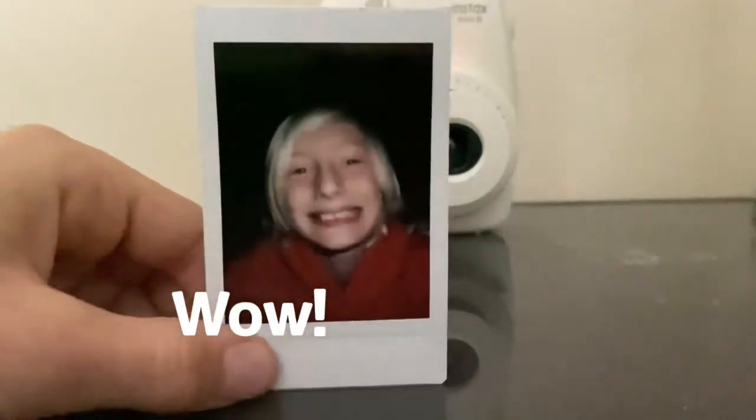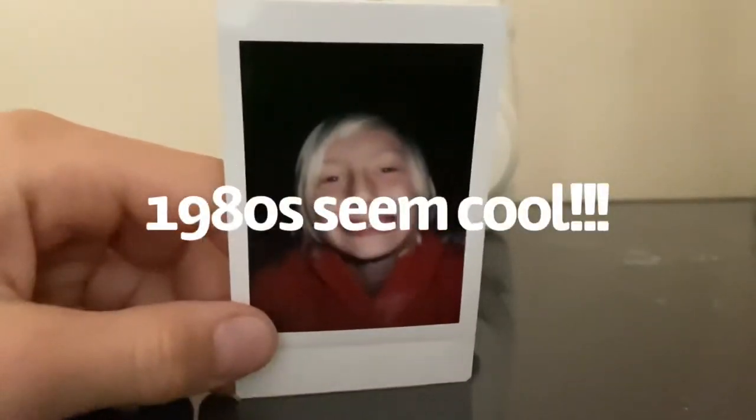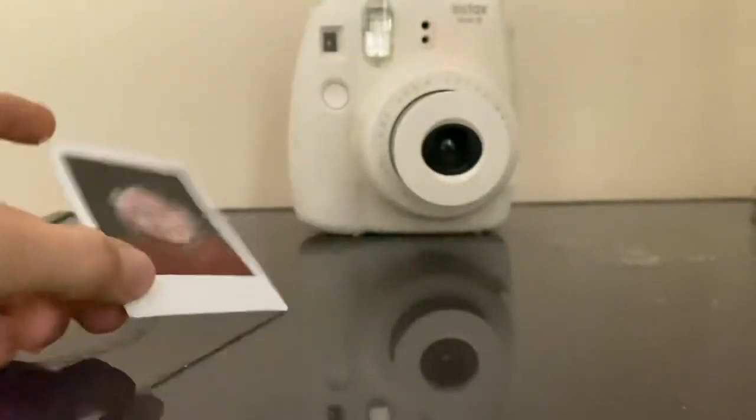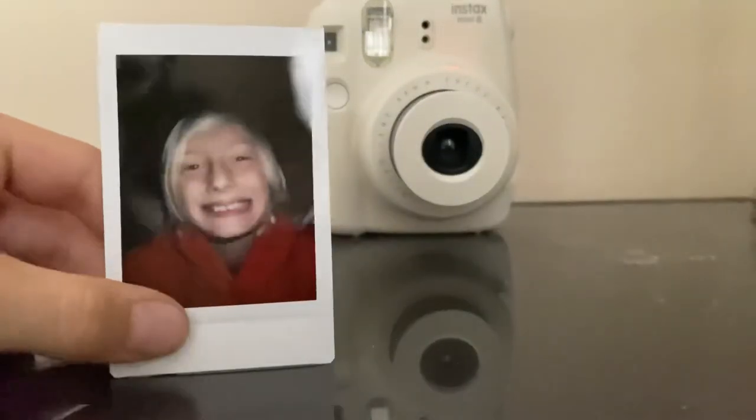I look so old in this picture. I look like I was in high school or something. This is a pretty cool camera, so yeah, that's how you load film into an Instax Mini 8. See you guys in the next video.